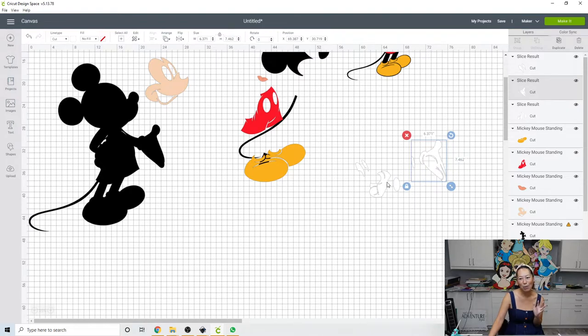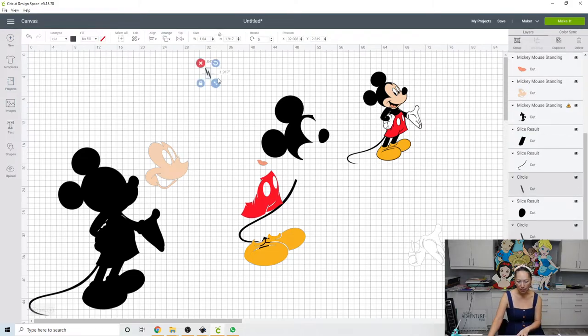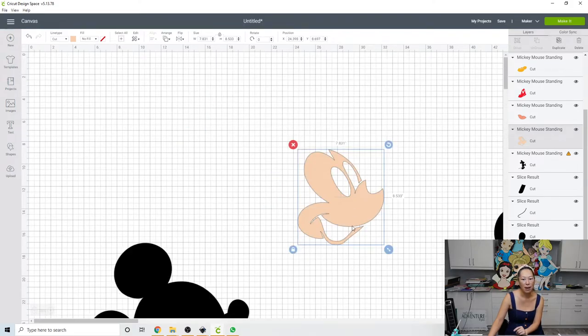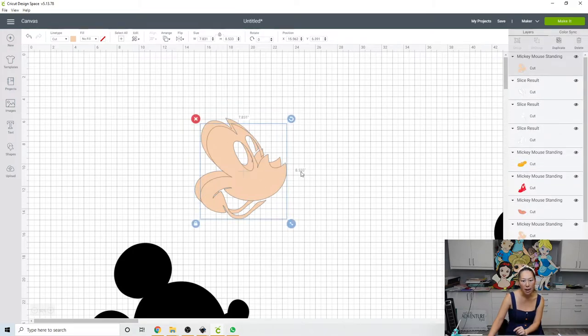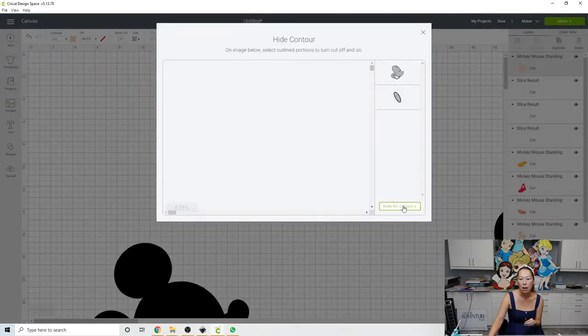Then bring down the eyes using the same piece — put the eyes in the corner right here — grab the bottom half of this square and the white, and slice. Now we have the white in three pieces that we can cut on our Cricut. Get rid of the slice results, grab that and delete. Here's one piece — 5.5 by 4.7 — this one's also cuttable; if you want you can go a step further and isolate and separate these two. But this is already a lot of pieces, so we'll group these — now the white is in pieces that we can cut on the Cricut.